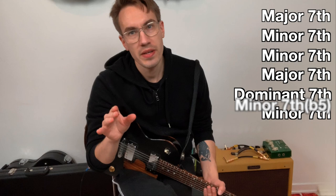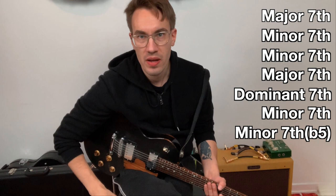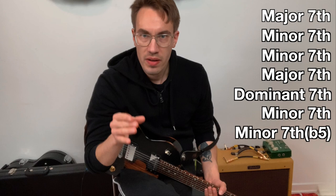So that's why it's so important to know this by heart. Someone should be able to wake you up while you're sleeping and you should be able to just say: major 7, minor 7, minor 7, major 7, dominant 7, minor 7, minor 7 flat 5.